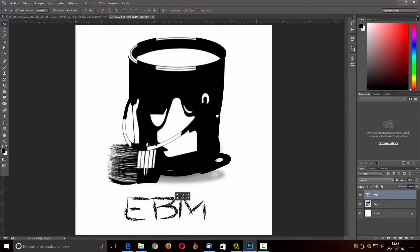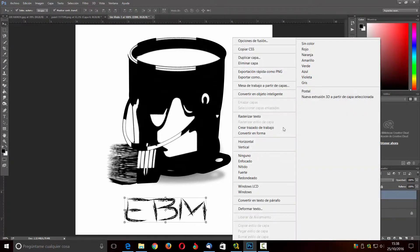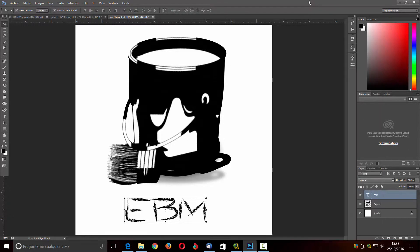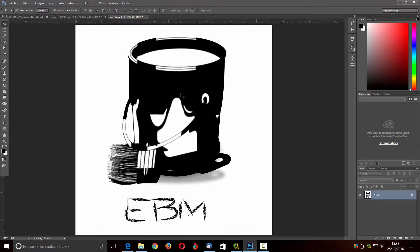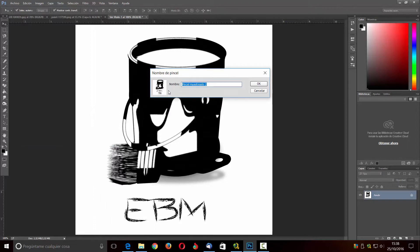Ahí ya lo tendríamos y lo que vamos a hacer ahora es juntarlo todo en una capa. Me vengo aquí y le digo que me acople. Le voy a dar acoplar imagen, ahí estaría. Y ahora lo que voy a hacer con esto es crear un pincel. Me voy a Edición y le digo definir valor de pincel. Él me va a meter eso como un pincel, me lo va a marcar y le puedo llamar por ejemplo marca de agua.